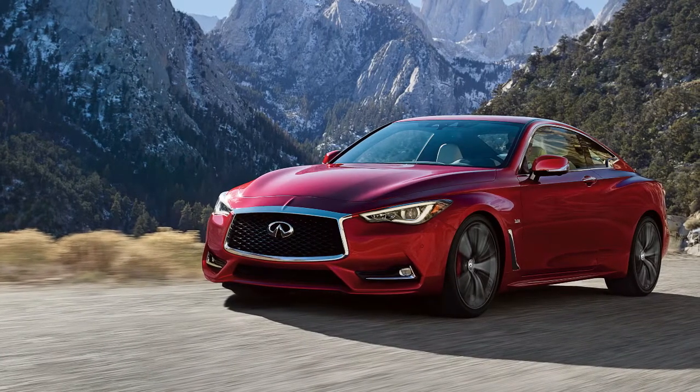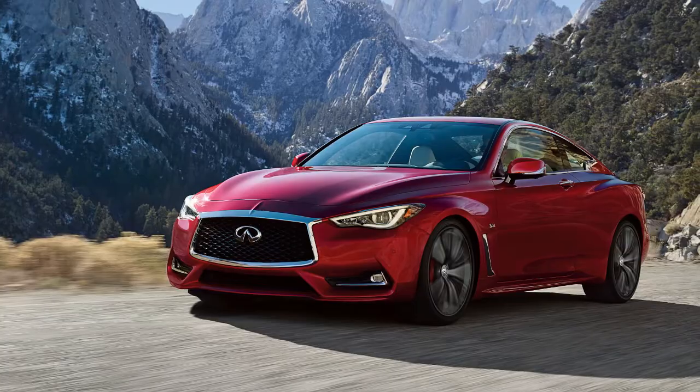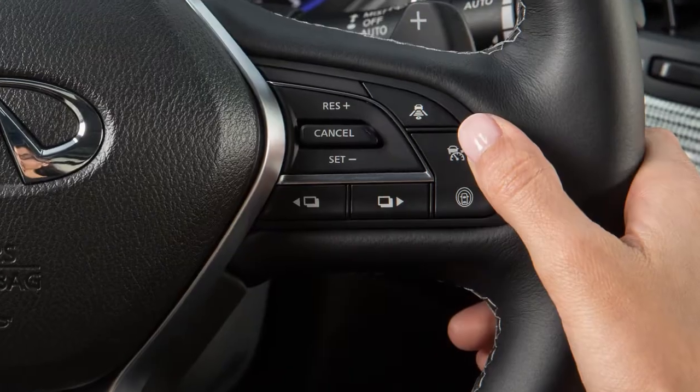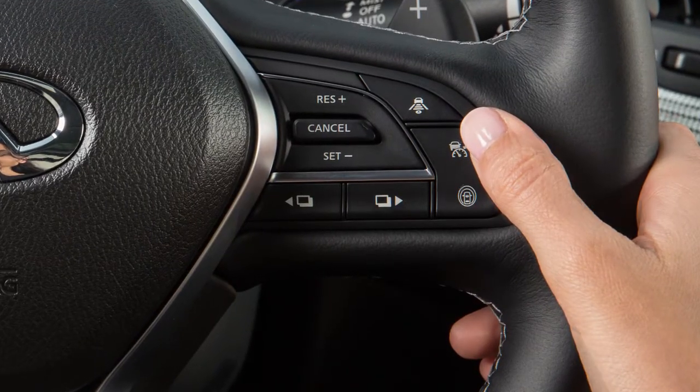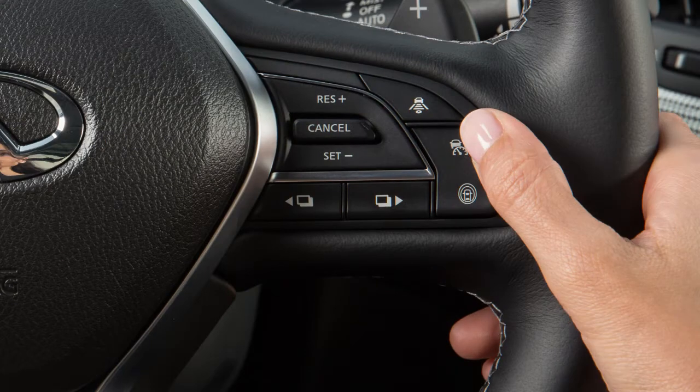The Intelligent Cruise Control, or ICC system, works the same as the conventional cruise control, with the added feature of maintaining a set distance from the vehicle in front of you. To access the conventional cruise control, press and hold this button. To access ICC, press and quickly release the same button. In order to switch between ICC and conventional modes, turn the system off and back on to select the preferred mode.